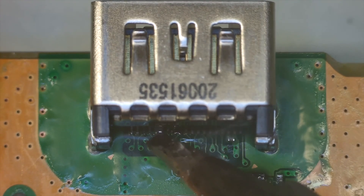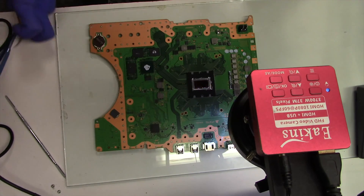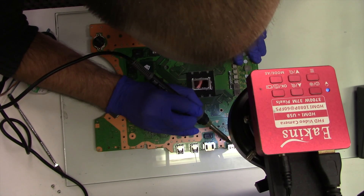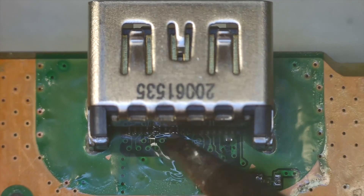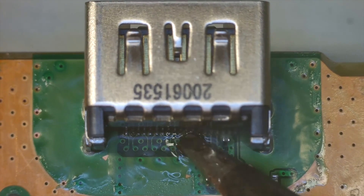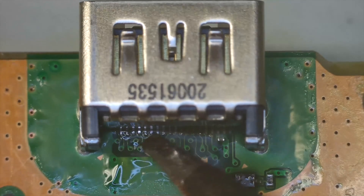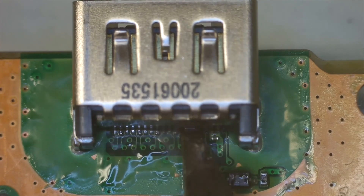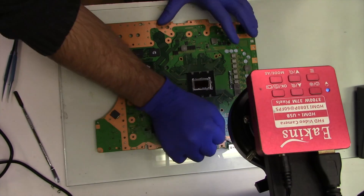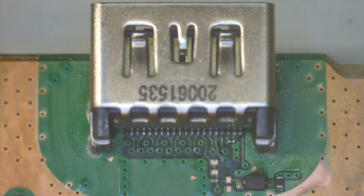You want just enough solder to cover each individual pin, but not so much that it bridges to the pins next to it. If you see bridges forming early, just wipe off the excess solder before continuing. After cleaning away the flux, I test the pins with a set of tweezers to make sure they have a good connection.